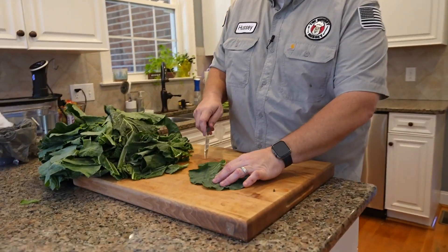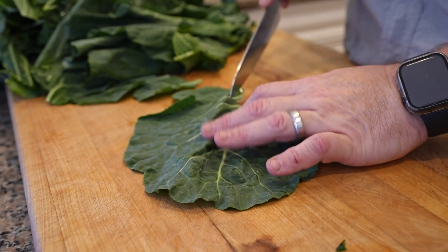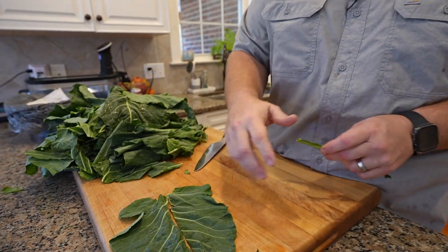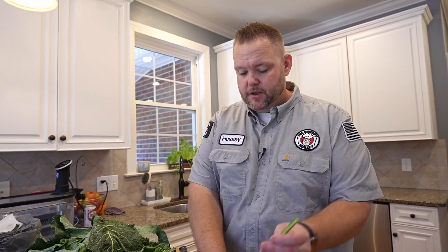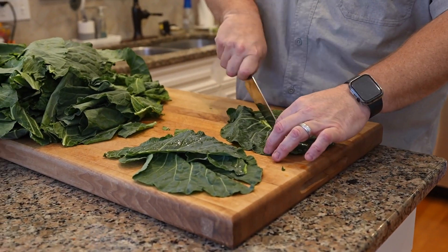You can see the vein runs right there. That vein is kind of hard. So one thing I like to do is take that out — it just makes a very delicate leaf that you're not gonna get stuck in your teeth. You have all leaves, nice and delicate. Some of them you may not have to do it — it's just kind of up to you. Once you do them for a while, you'll figure it out.